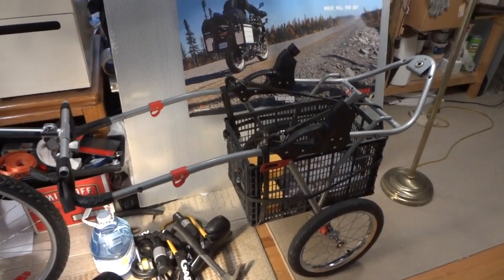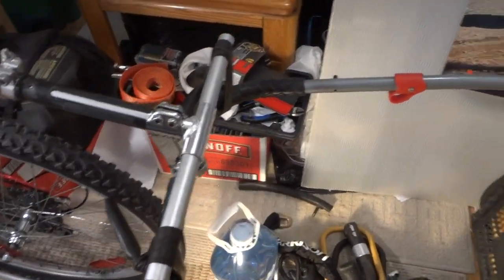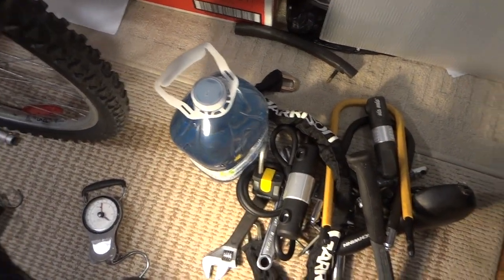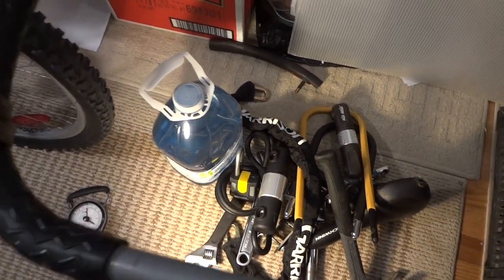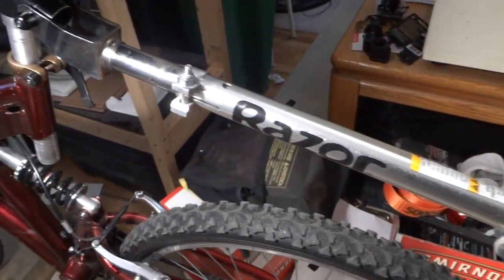This is the latest prototype design with the anti-roll bar. We have over 30 pounds of cargo including a four-liter of water. We measured the tongue weight and we're getting about four pounds, which is more than enough for good stability.